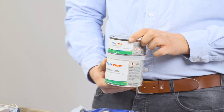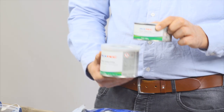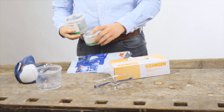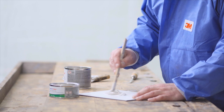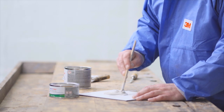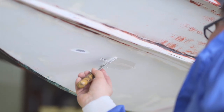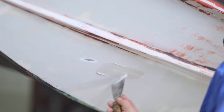The epoxy filler is composed of two components: the resin and the hardener. The two components must be combined and mixed according to the datasheet. Once all the requirements have been met, the affected areas can be filled using a spatula and smoothed.